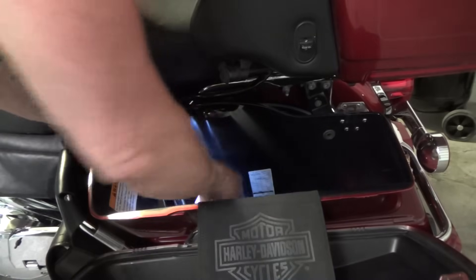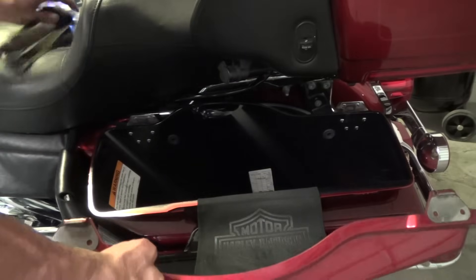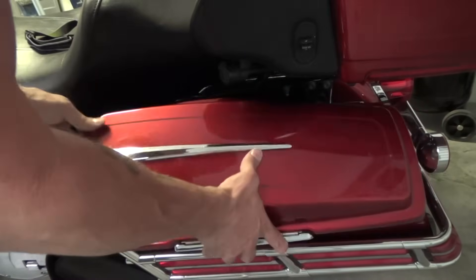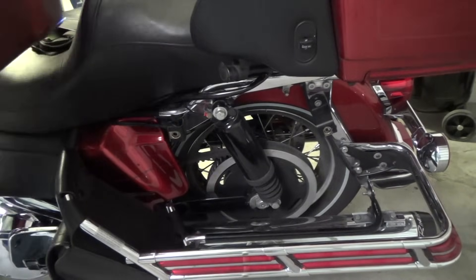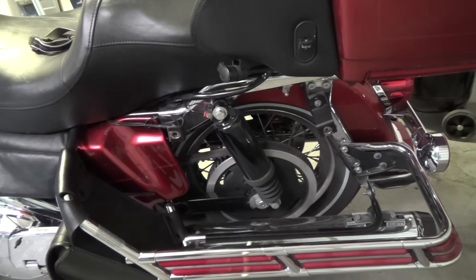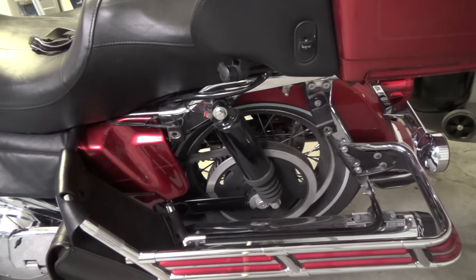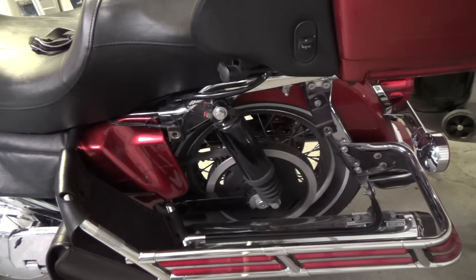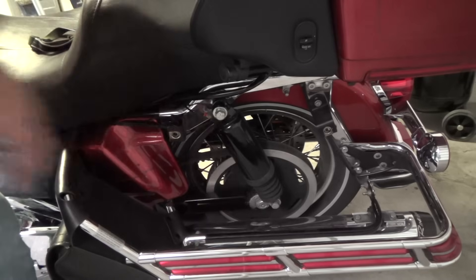There's a screw with a big washer — I keep those in the bag so I don't lose them. Basically what we do is just lift straight up and pull it out. Now I have saddle bag guards. Some guys don't have them, they just have the saddle bag. When you take it off, they will sit by themselves on the floor. Keep it on a carpeted surface because there's paint on the bottom and you don't want to scratch it. This is the rail that the saddle bag sits on, and below that is the pipe.